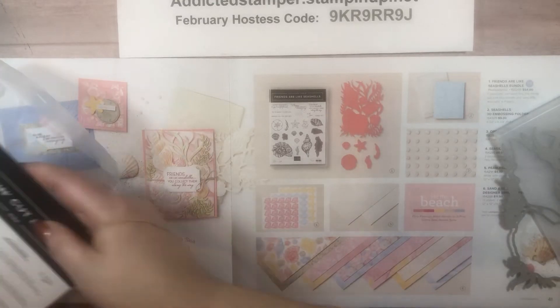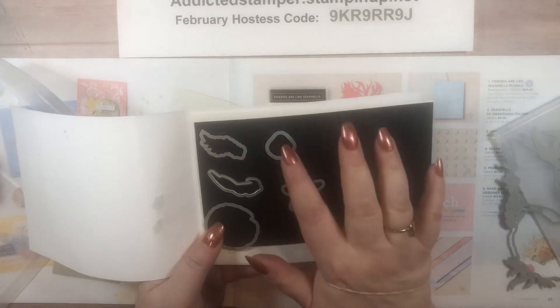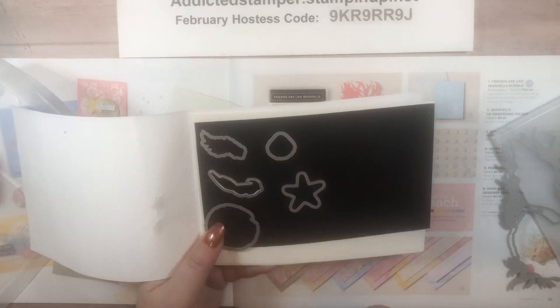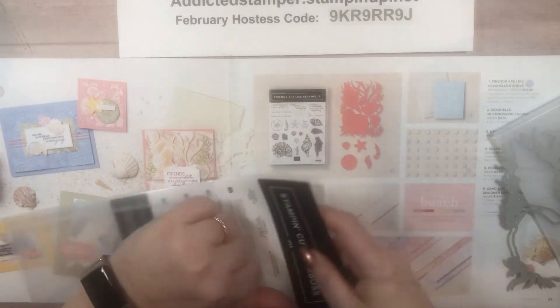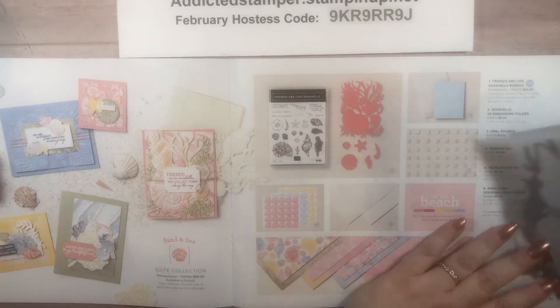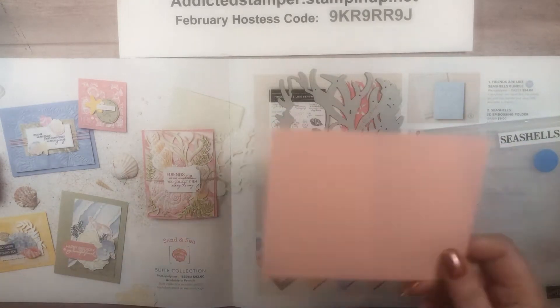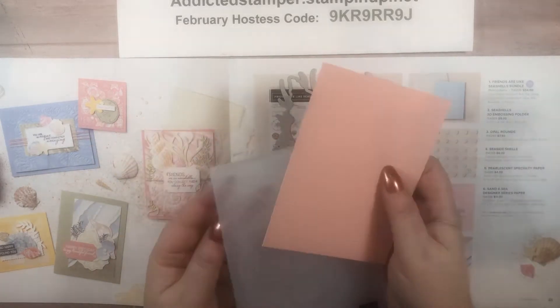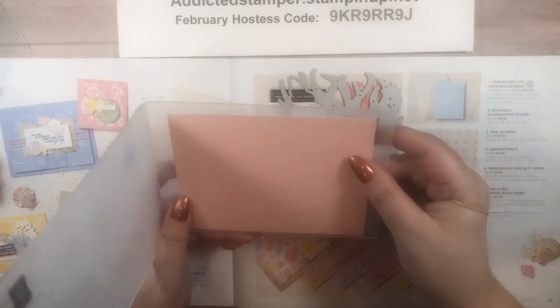You also get some individual dies — the starfish, the sand dollar, one of the little clamshells, and a couple pieces of seaweed. Let me show you what I mean so you can see it with an embossed piece of card stock. We're going to use this piece on our project today, but I'm going to emboss it so I can show you this effect. I'm just going to lay that in my folder.